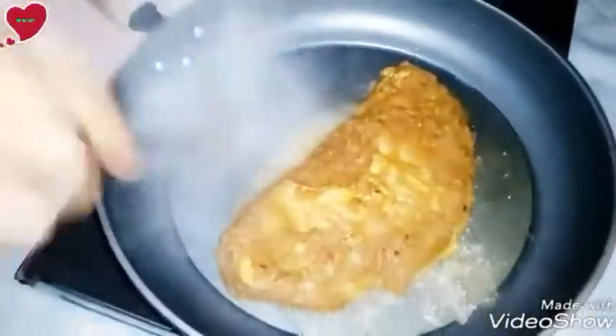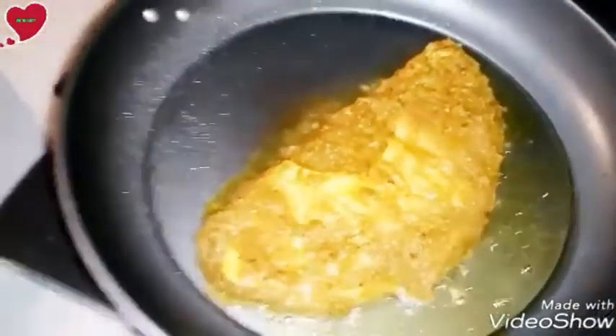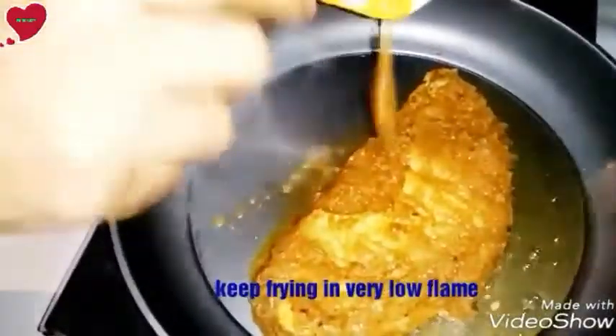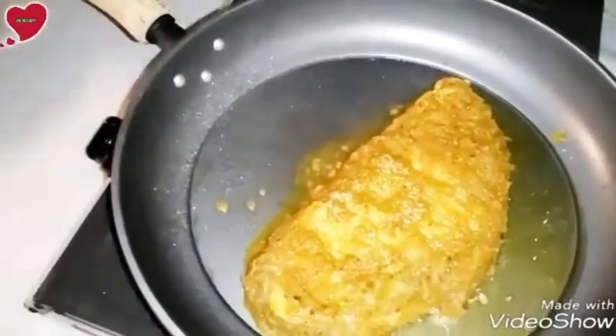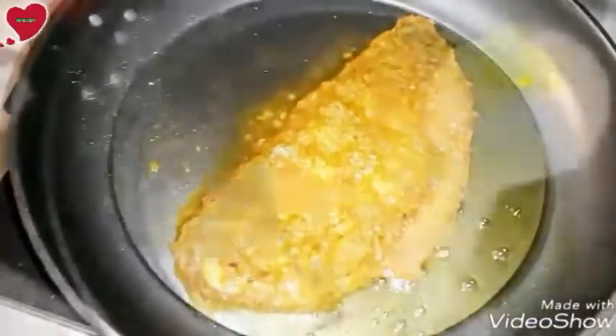Add two teaspoons of butter — this butter I made at home. I will give the recipe link in the description box if you'd like to see how to make butter at home.